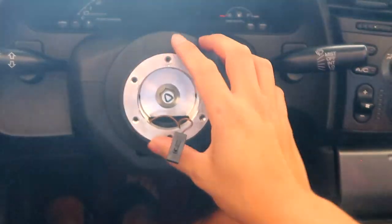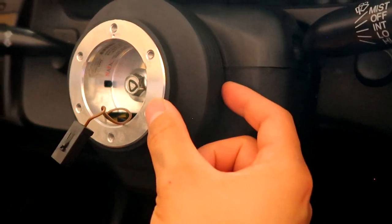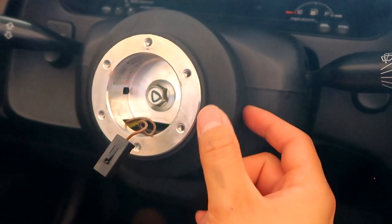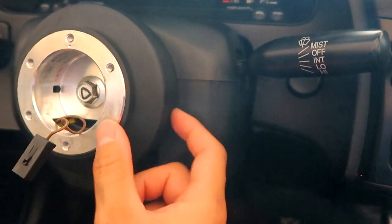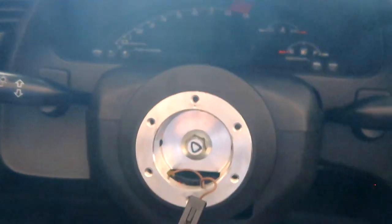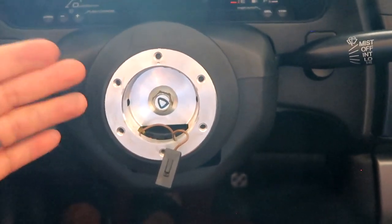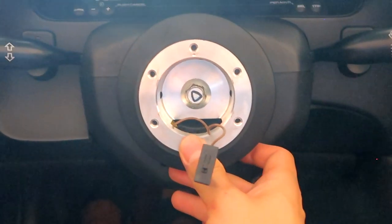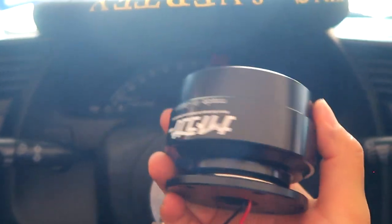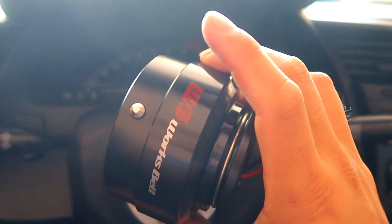We have the quick release setup taken out. This is the short hub. Quick release systems and steering wheels are all universal, but what makes it unique to your car is the short hub. This is actually a WORXBELL short hub that the previous owner put on. Quite frankly I wanted the car as stock as possible, but the previous owner gave me this short hub and it looks great. Let's go ahead and throw on the WORXBELL NRI collaboration quick release setup.